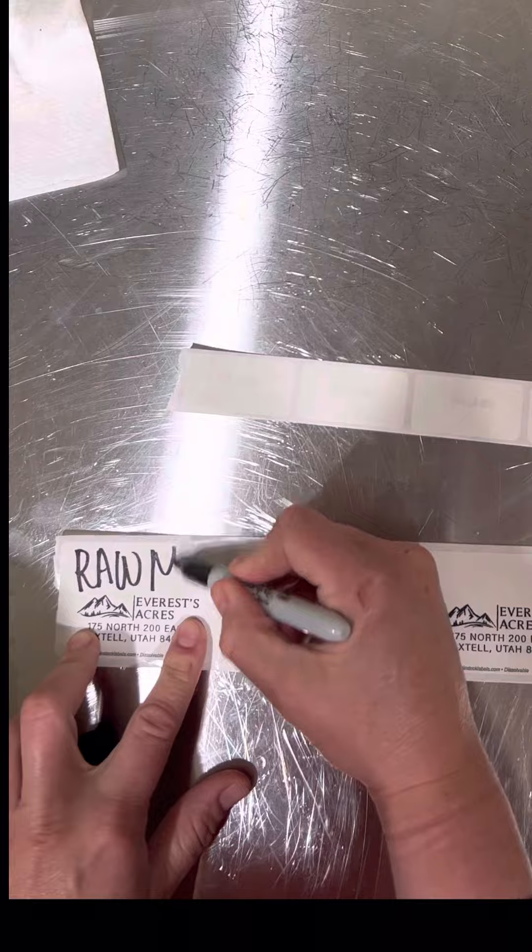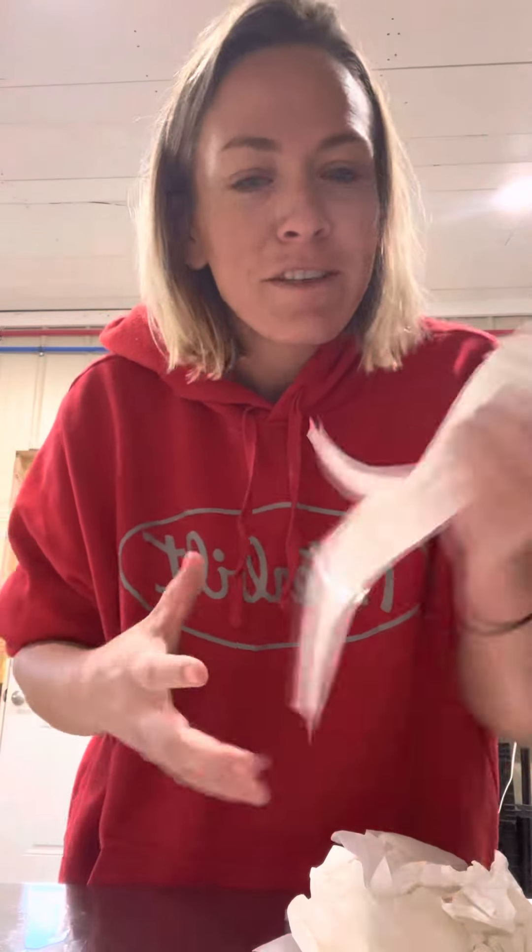I need to make another one, and then we just throw them in the fridge and we're ready for delivery or pickup.